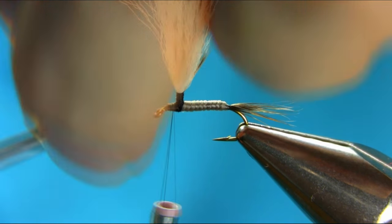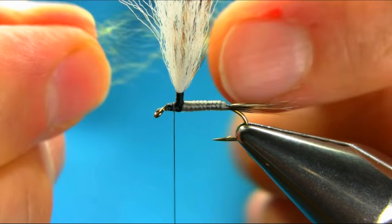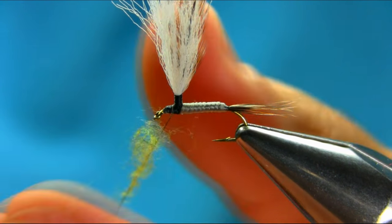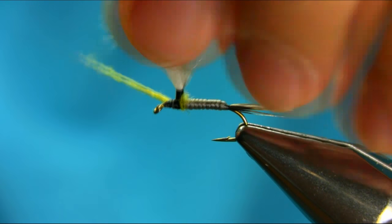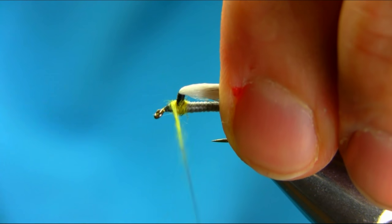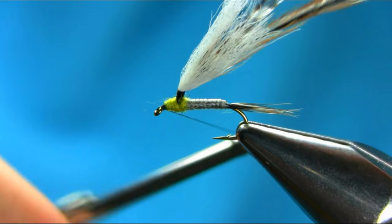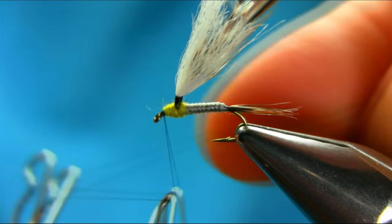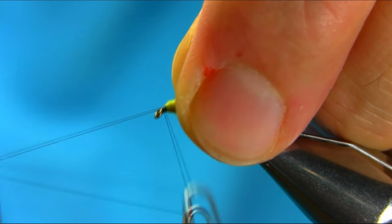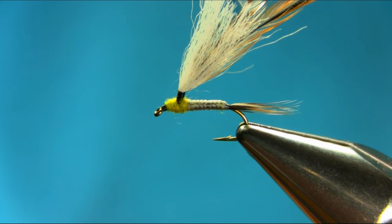Cut off the excess. We are going to add some dubbing. This is a light olive synthetic dubbing — it just floats really well. A couple of turns on the front, and then finish off. So this is done.